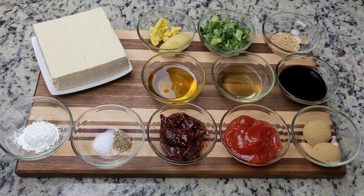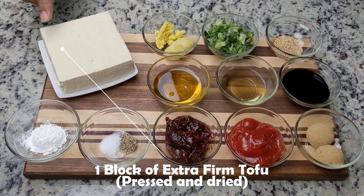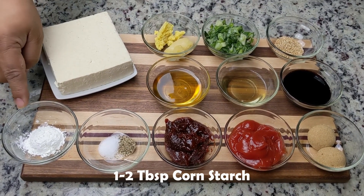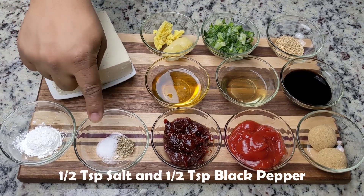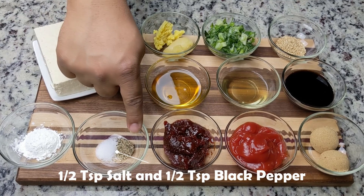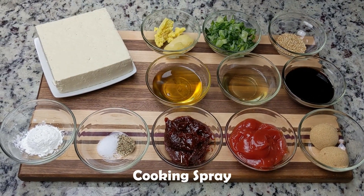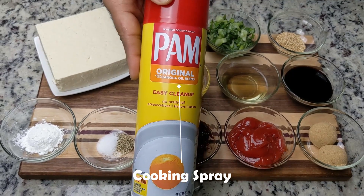So let's get started. For this recipe, we'll need one block of extra-firm tofu, pressed and patted dry, one or two tablespoons of cornstarch, half a teaspoon of salt, half a teaspoon of black pepper, and some cooking spray or a tablespoon of oil.